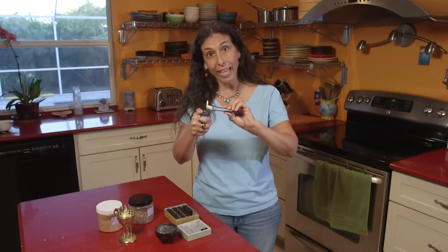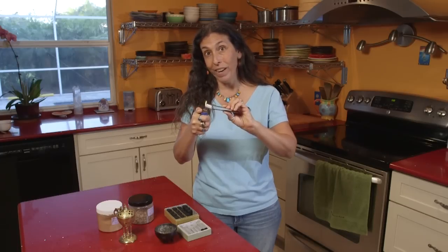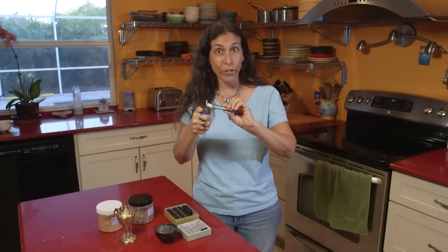Once it's ignited, it will burn slowly across the whole piece of charcoal. This little piece will burn for really 30 minutes, so I can add resin or powder to it a couple of times.